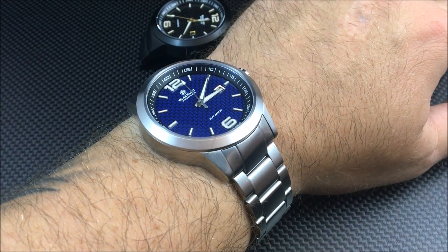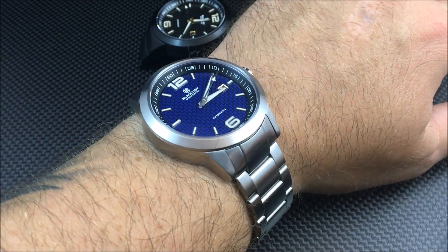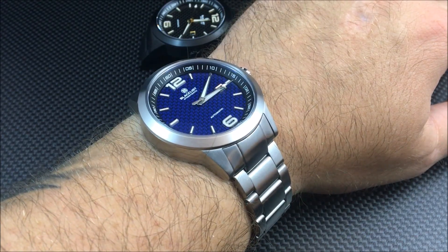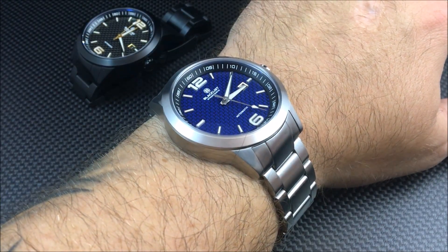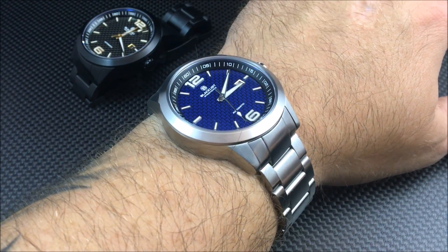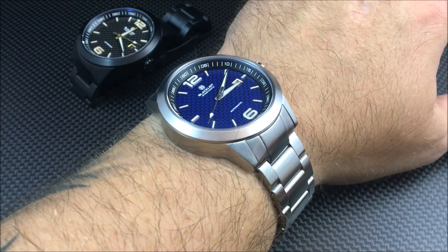There are some changes from the prototype — mostly upgrades in my opinion. I'm going to give you the specs. You're looking at a price range between $399 and $450 depending on the variation. I believe there will be five models. You're looking at a 44 by 50 millimeter case, 22 millimeter lugs, a Miyota 9015 automatic movement, and of course a sapphire crystal.